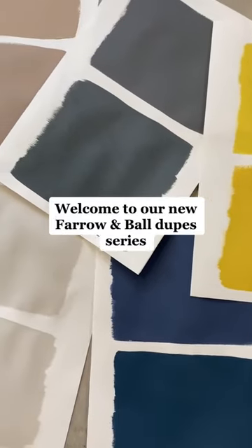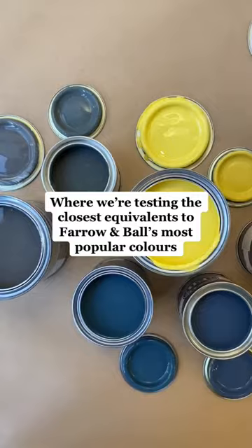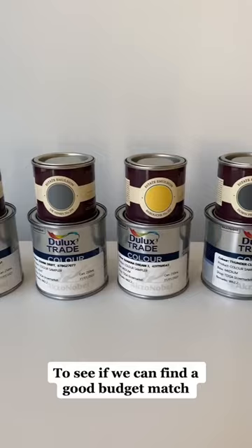Welcome to our new Farrow and Ball dupes series, where we're testing the closest equivalents to Farrow and Ball's most popular colors, to see if we can find a good budget match.